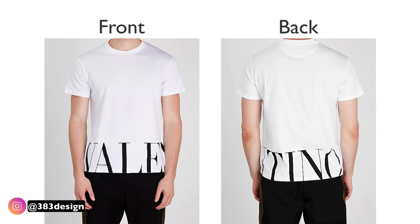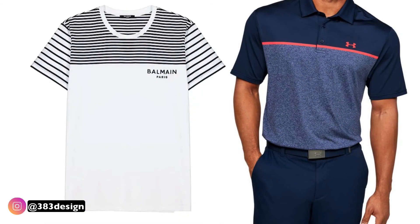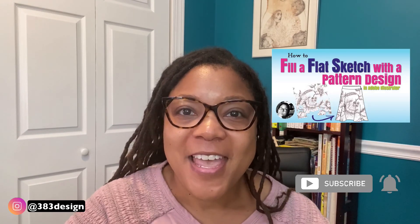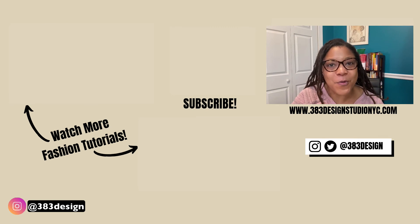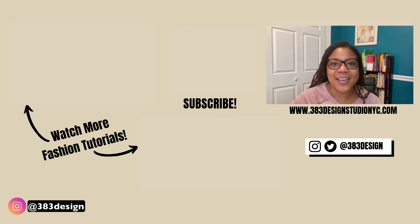This works for all different types of placed graphics — whether it's a graphic that wraps to the back of the garment or a stripe that falls in a particular spot on a top. It can be used for a variety of fashion purposes. If you're unfamiliar with how to use Draw Inside, check out the linked video on my channel. And if you're looking for a formal Illustrator for Fashion Design beginners course, you can now take my course online — click the link in the description to learn more. Thanks for watching, don't forget to like, comment, subscribe, and share!